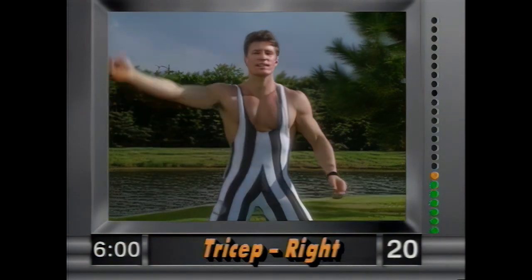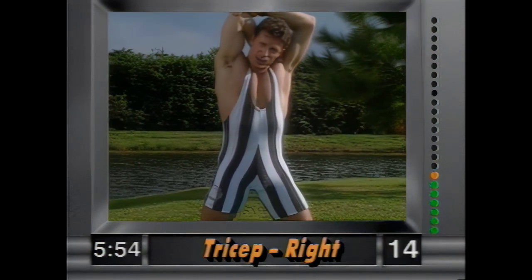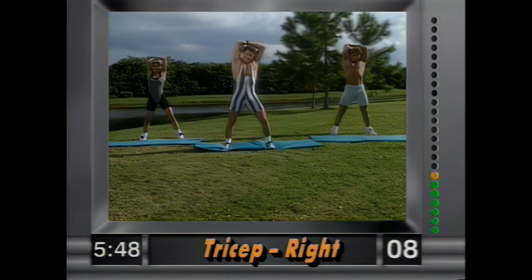And release. Now the tricep — right arm in back, grab above the elbow with your left hand and slowly pull. Just hold it right there, stretching out the back of the arm, the tricep. Hold it.